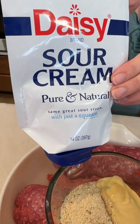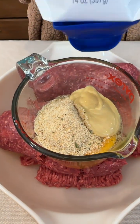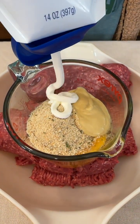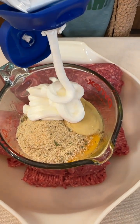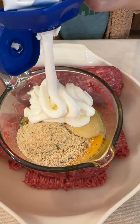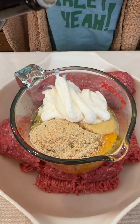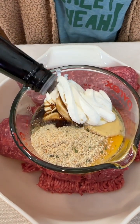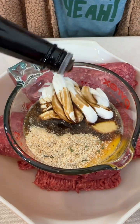We have about a half a cup of sour cream. I'm just going to eyeball this one — running out, so I'll just use whatever's left in my package and hope it's about a half a cup. That looks about right. We also have some low sodium Worcestershire sauce — let me know if I said that right! I'm going to use about two tablespoons of that. It adds really great flavor to the meat.